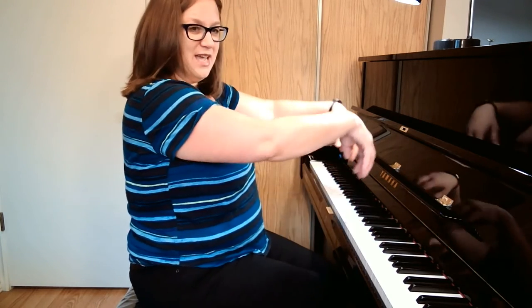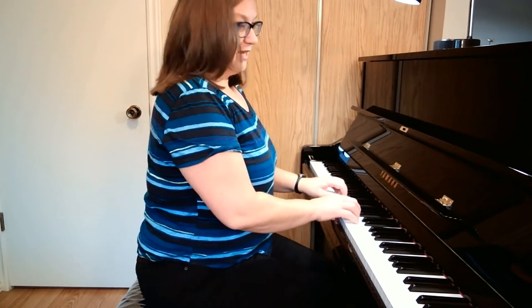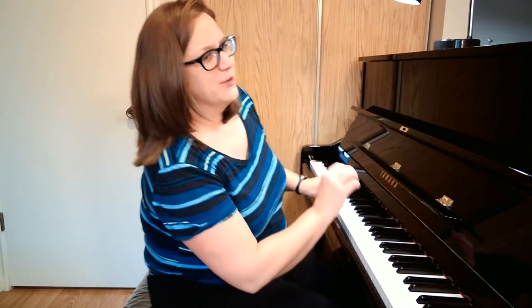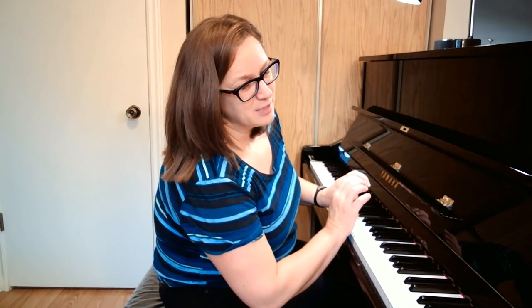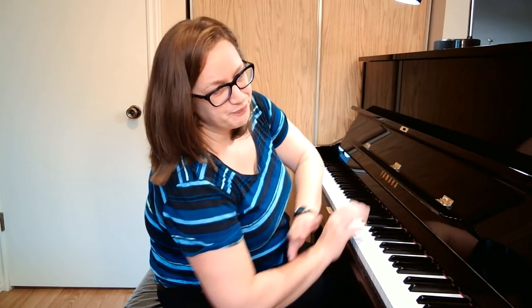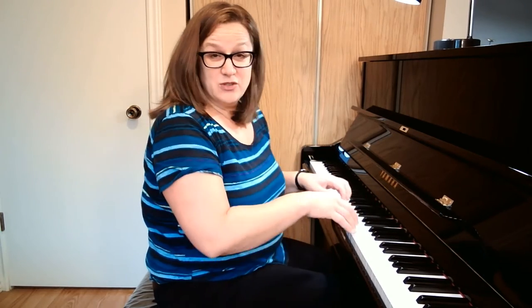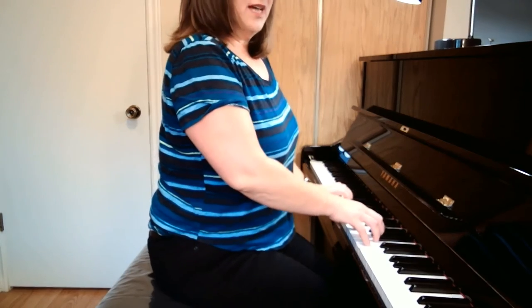We're not going to stay in this position absolutely, but we do want to start at least at this. This would be a good height. If I am lower — my bench doesn't quite go low enough to show how a beginner would be — sometimes if you're a little guy, a little young beginner, then you're sitting a little low and you'll have this kind of direction where your forearm will have a bit of a tilt down. Or sometimes if you raise yourself up too high, you can have this problem where you come down this way.